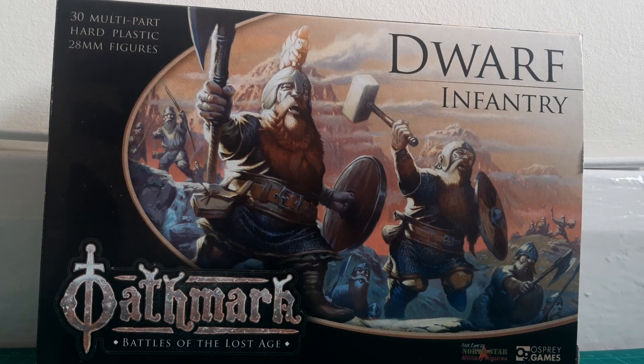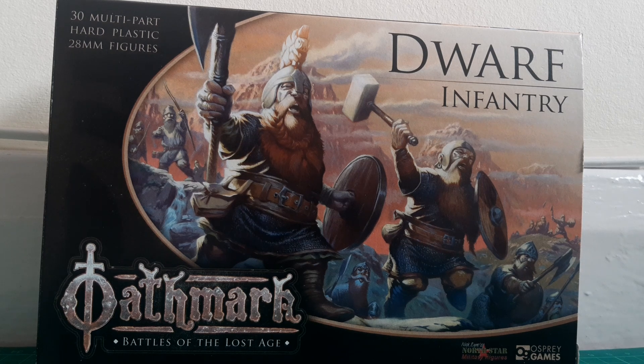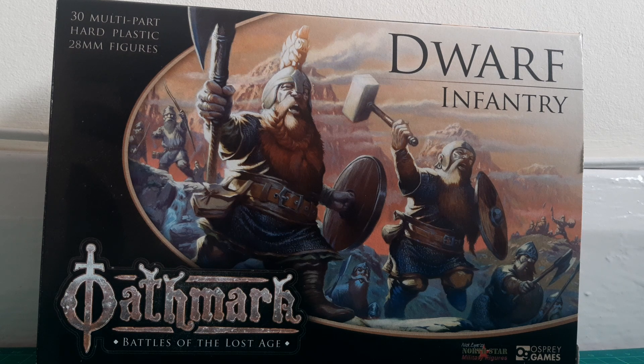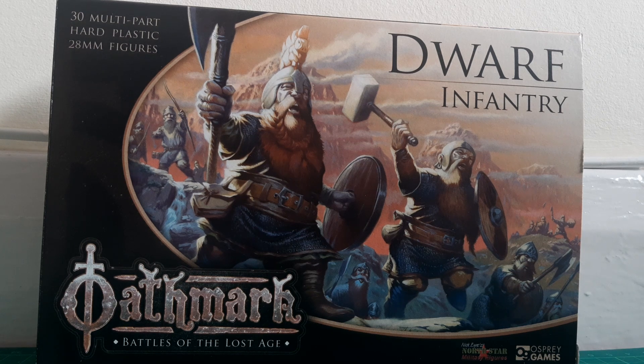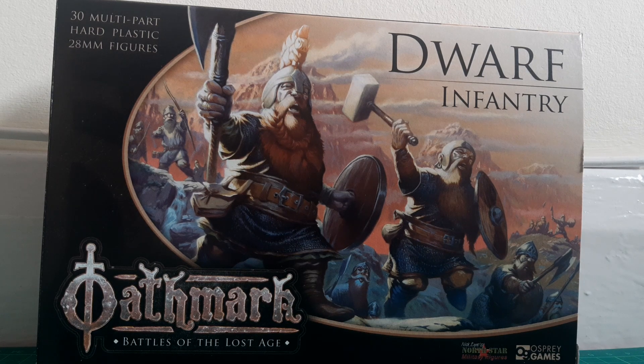Hi everyone, thanks for dropping by and for returning to the Old World. It's been a little while since we've talked about my long-term dwarf project in any real detail, so I thought this would be a good opportunity to revisit this and also to look at part of my Christmas haul. Today we're going to do an unboxing of the Dwarf Infantry Pack by North Star Games, done in association with Osprey Games and their Oathmark game.